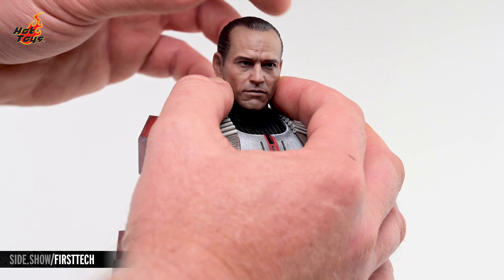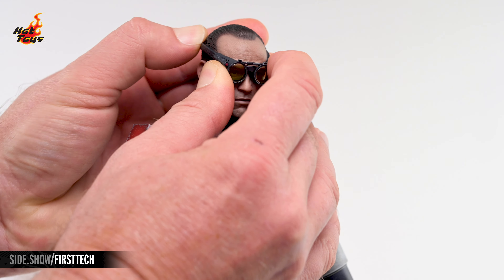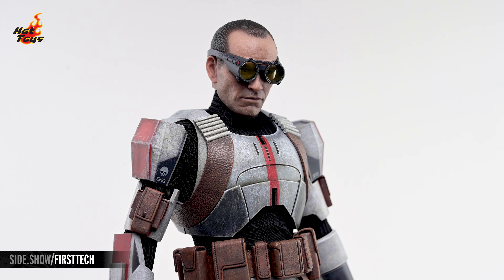Tech's signature goggles come separately in the packaging and can be added to the figure, completing the look of the character as he's always seen in the show.